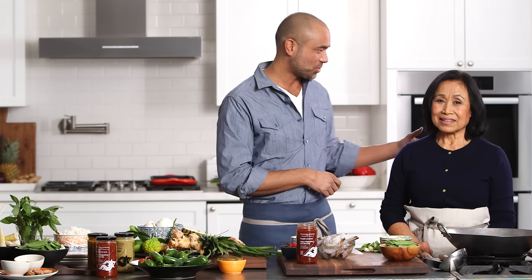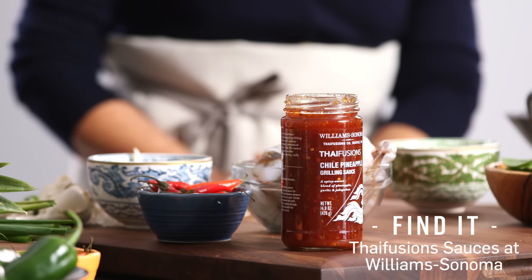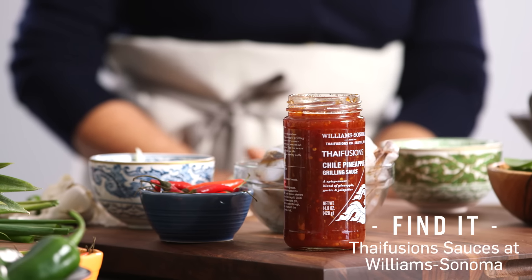Hi, my name is Max, and this is my mother Toi, and together we own a line called Thai Fusions. It's a line of Thai sauces that we're featuring at Williams-Sonoma. Today we're using our chili pineapple grilling sauce, and we're actually using it for a Thai stir-fry.